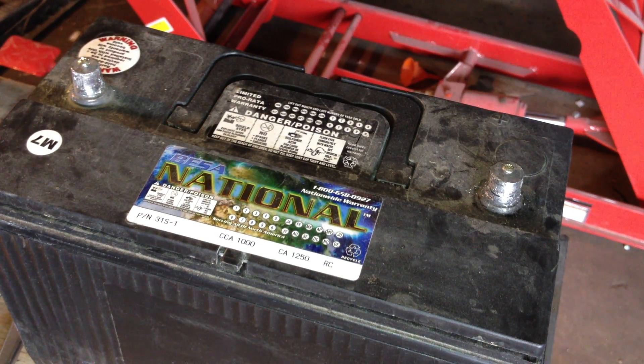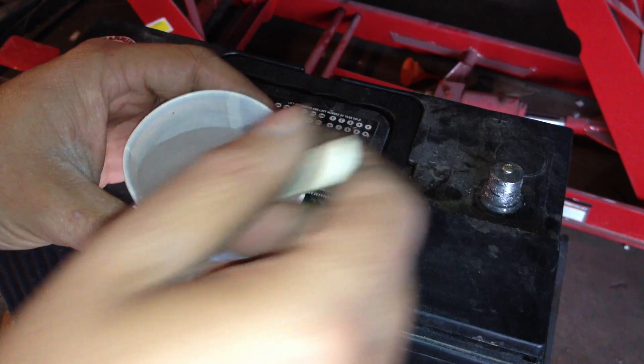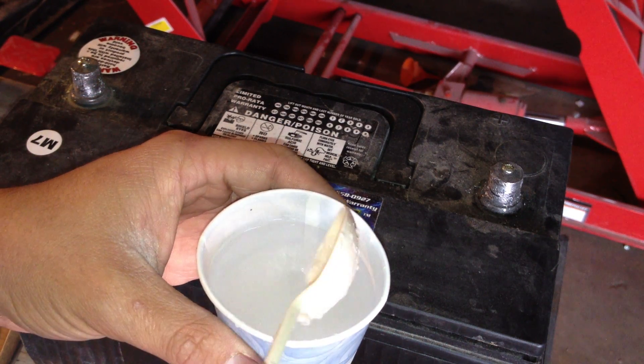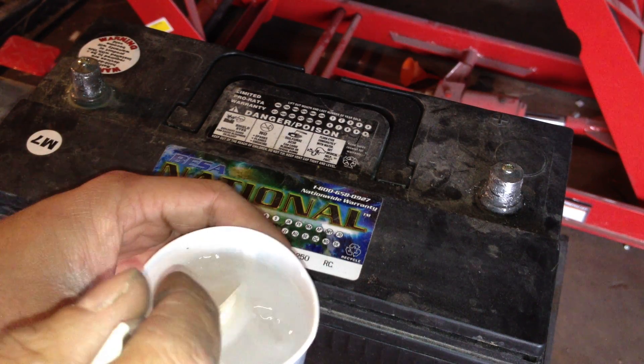Now for your solution, you want to mix about half a cup of Epsom salt with distilled water. You want it just a little bit gritty yet in the water, not completely dissolved.